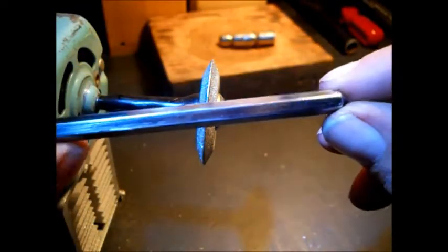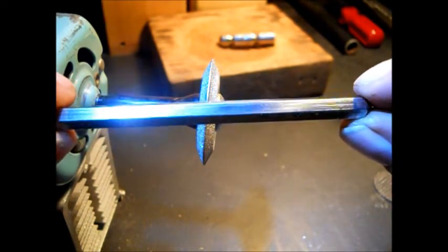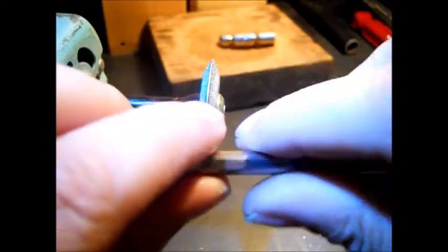I haven't decided what kind of handle to put on here. It could be a nice piece of wood, or maybe even a handle off a screwdriver — something on the end. That would be kind of too big around.